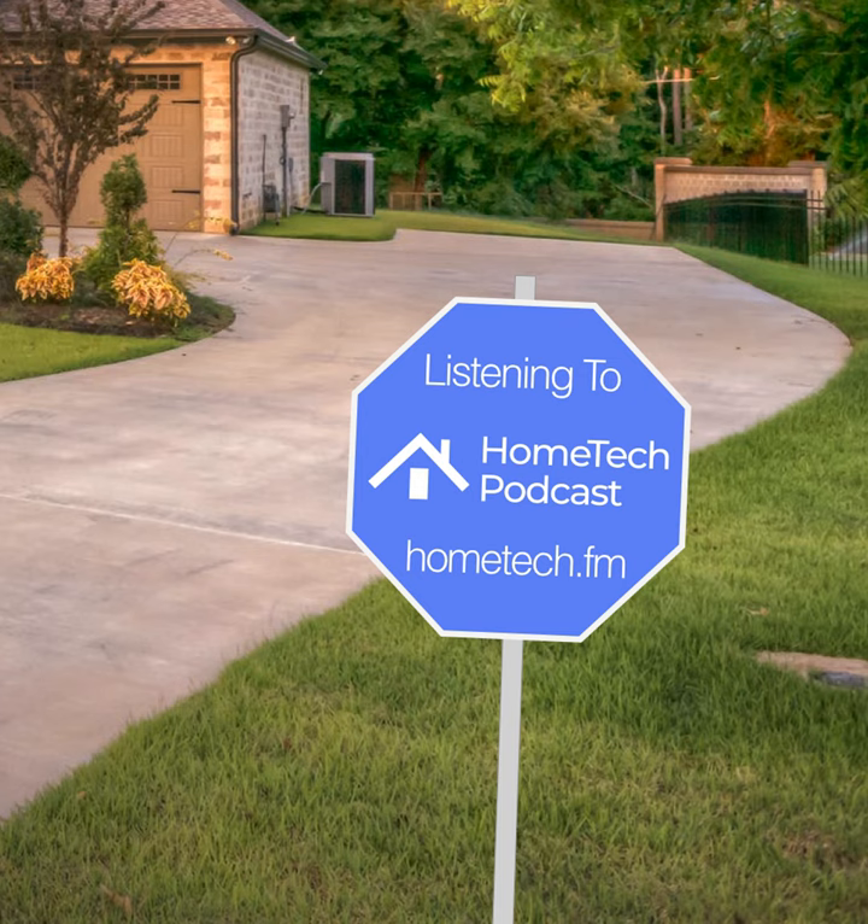All the links and topics we discussed tonight can be found in the show notes at hometech.fm/349. Wow, almost episode 350! If you want to join the show live, you can join us in the chat — sometimes on Wednesday between 7 and 7:30 PM Eastern. You can find out more at hometech.fm/live.